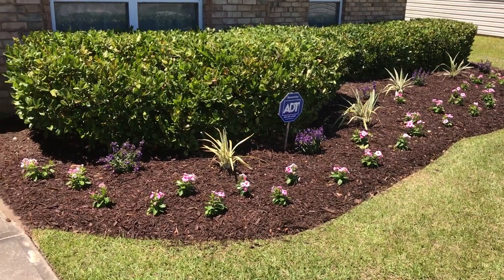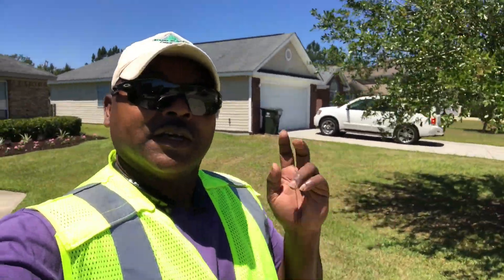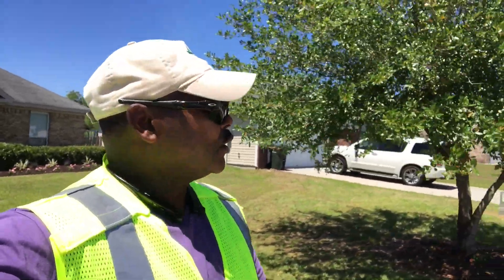Nice mulch, nice edge. That was a quick seasonal flower installation. Thank you for taking the time to watch my videos — get out there, get motivated.